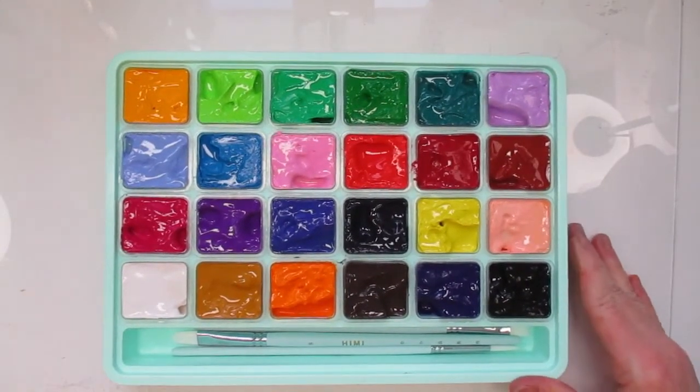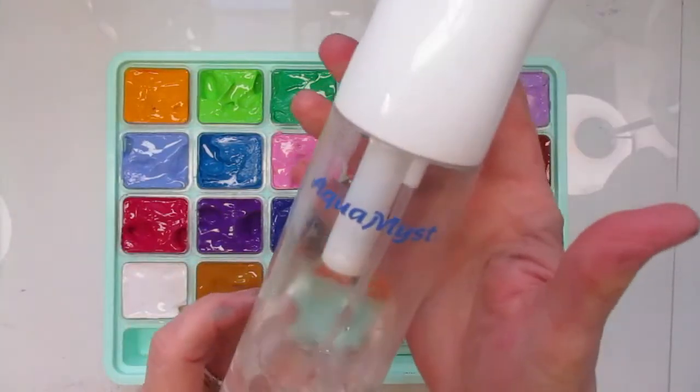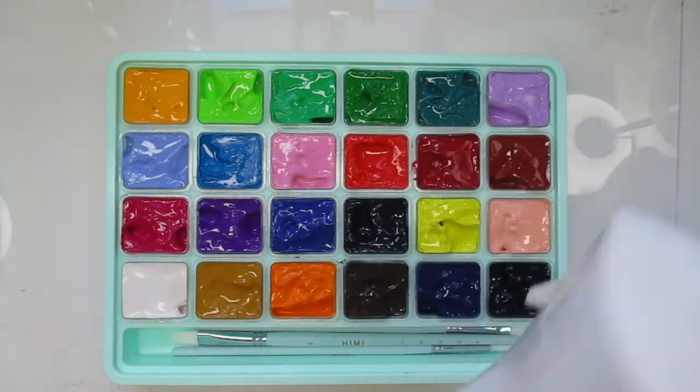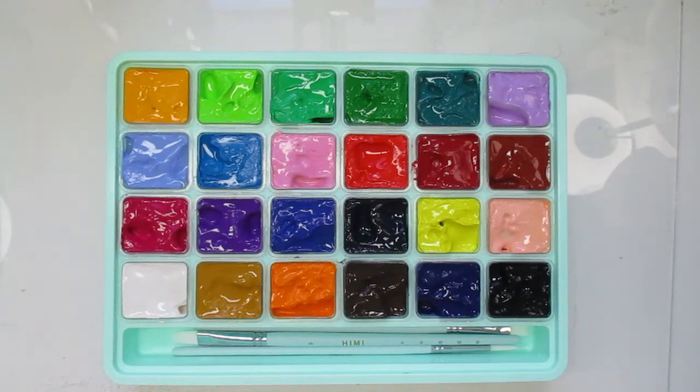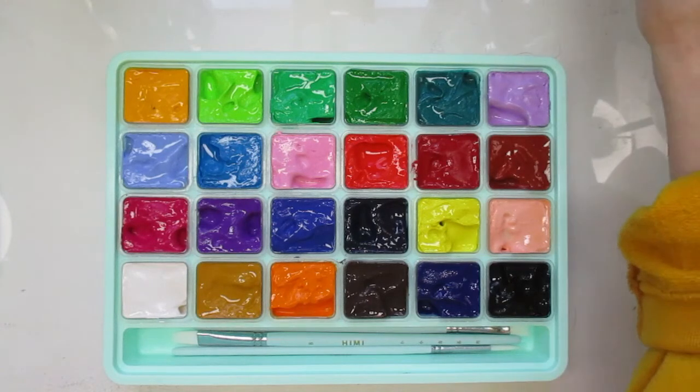I also want to show you a mister I have for when I'm painting. This is an Aqua Mister — I got it from Dick Blick and I'll link it below. It's not like the misters you'd buy at a drugstore or dollar store — this is actually made for painting. One spray mists out a very fine mist and then it automatically stops. Let me give it a spray — there we go, I love this.